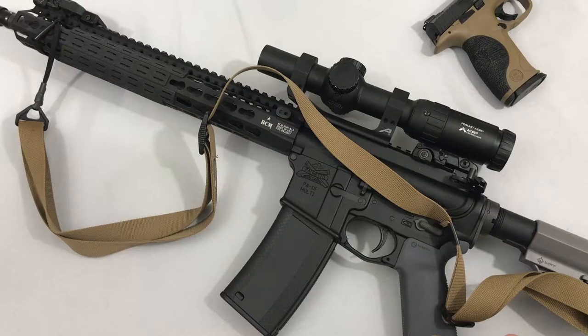So all in all, it's a lightweight sling, it's easy to install and adjust, and it comes in at a reasonable price. I think it's really awesome, and I highly recommend it if you're looking for a sling for your rifle.